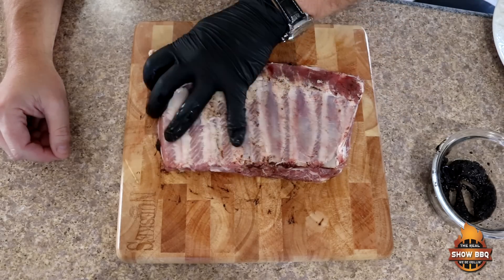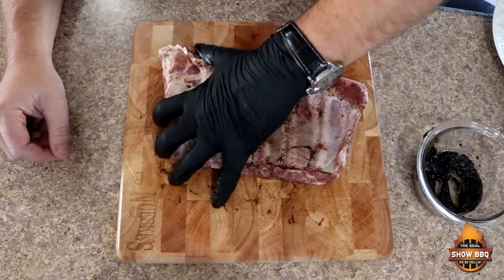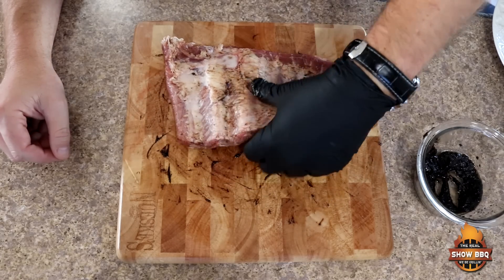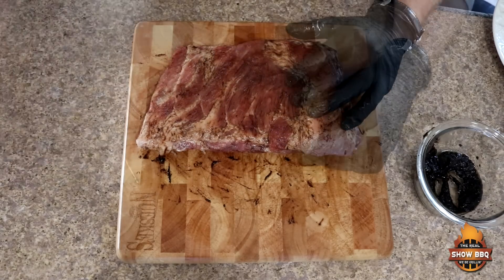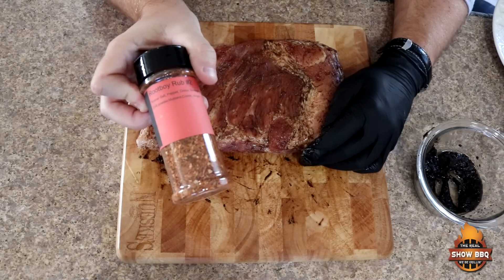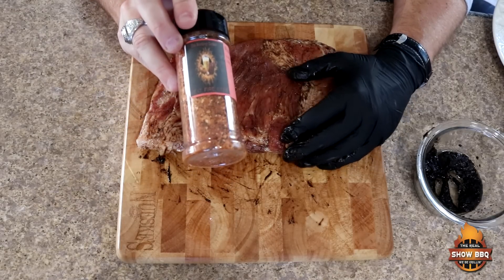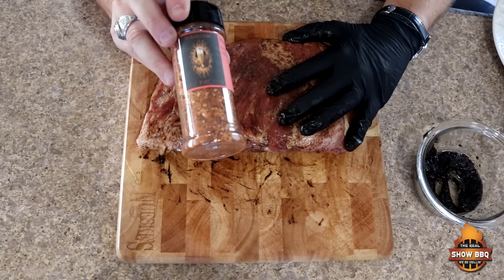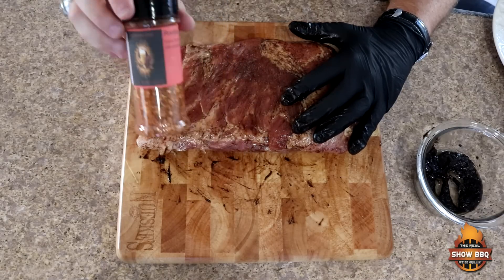This black garlic puree gives it such a great flavor and also helps set that bark that we really like. I'm going to be using a new seasoning today — it's Root Boy Rub No. 2 by Root Boy Cooks. Sal with Root Boy Cooks has a YouTube channel; I'll leave his information below so you can get in touch with him if you want some of this seasoning. I highly recommend it — great stuff. This is going on our Memphis ribs today.